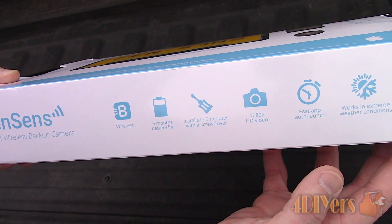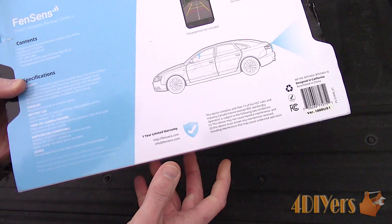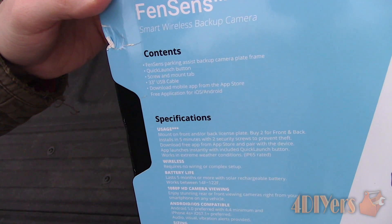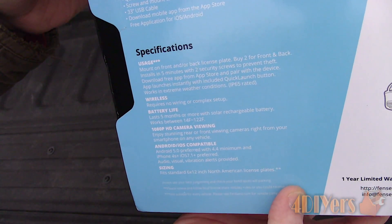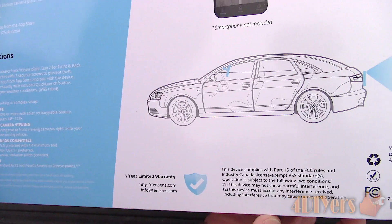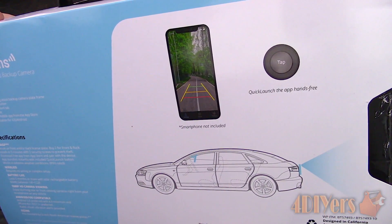Starting out, this is a direct bolt-on setup — absolutely no wiring is needed. Installing this is literally like bolting on your license plate. This is a wireless camera which works over a Wi-Fi signal, and you will need an Android or iOS device. I have an iPhone for this demonstration which you'll see in a moment.